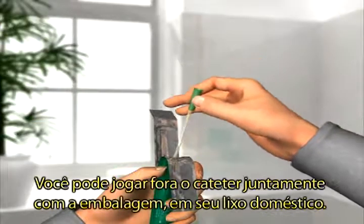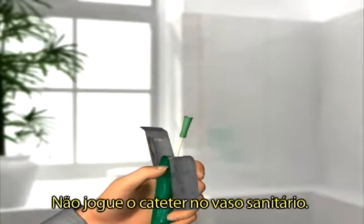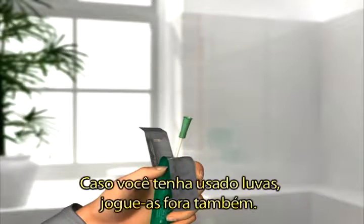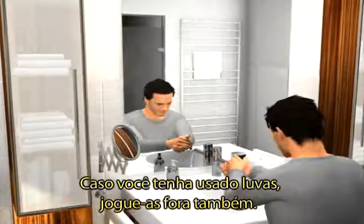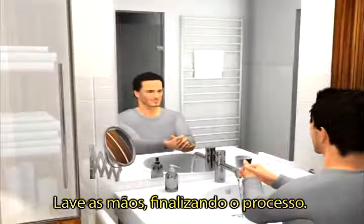You can dispose of your catheter and the packaging in your household rubbish. Do not flush it down the toilet. If you have used gloves, throw these away as well. Wash your hands and you have completed the process.